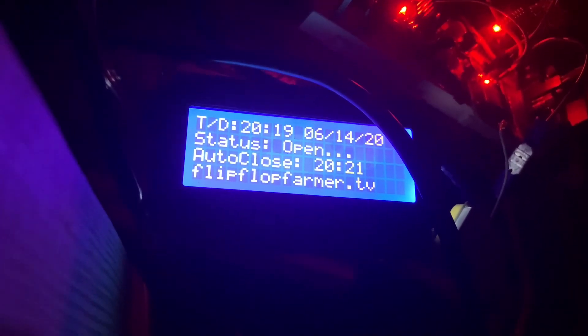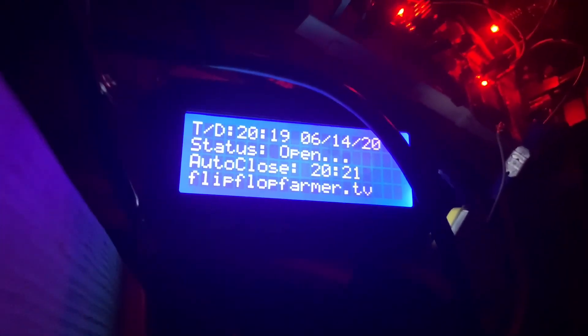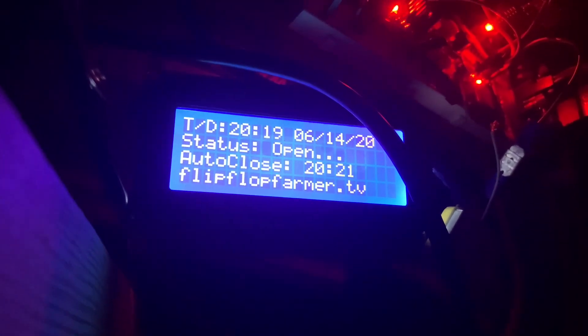So in about a minute and a half now, we're going to switch over and we should see that this is going to close at 20:21 — that's 8:21. So let's see what happens.